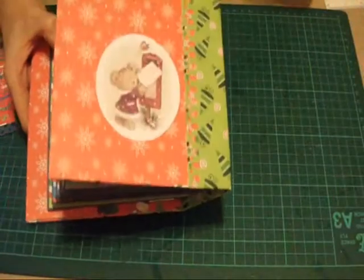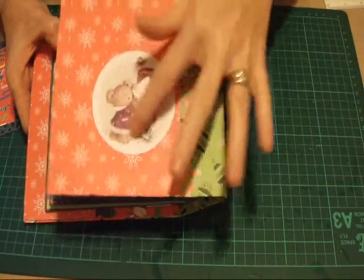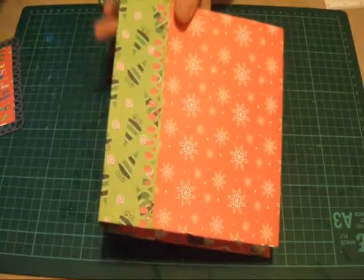I've just put a little 'with love' on the back, and all that's left to do, like I've said, is to decorate the front.